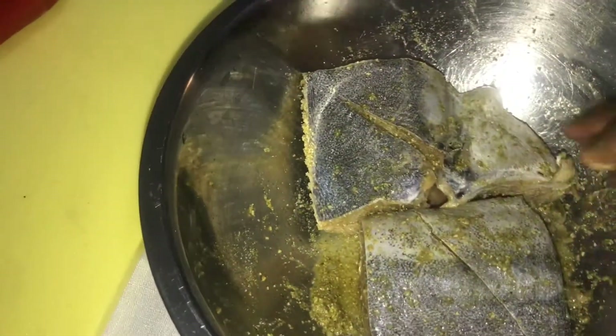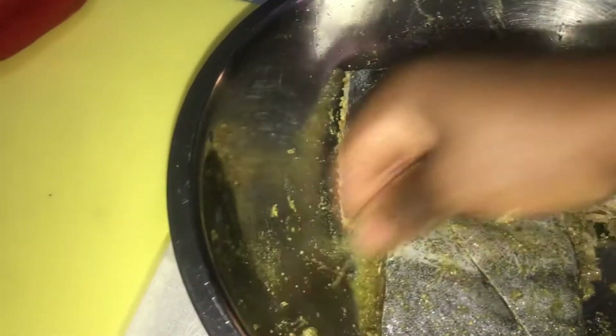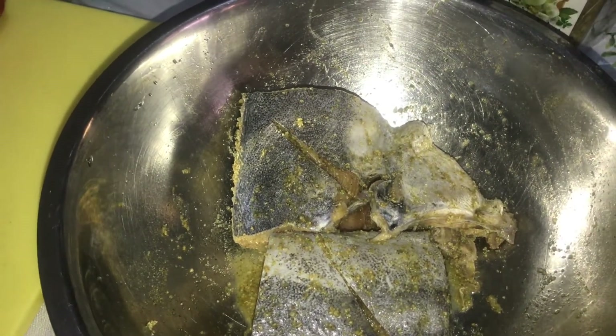In the meantime I'm going to cut up some red pepper, green pepper, garlic, and thyme. I'm going to fry up the fish and then take it from the pot, sauté the veggies, and then place the fish back inside the veggies.